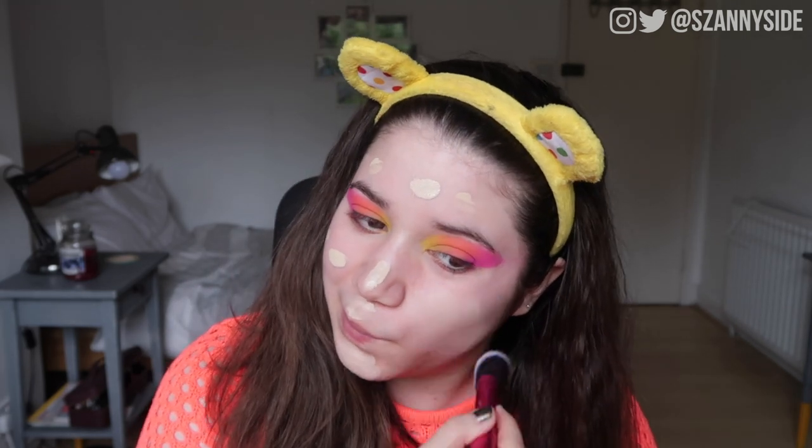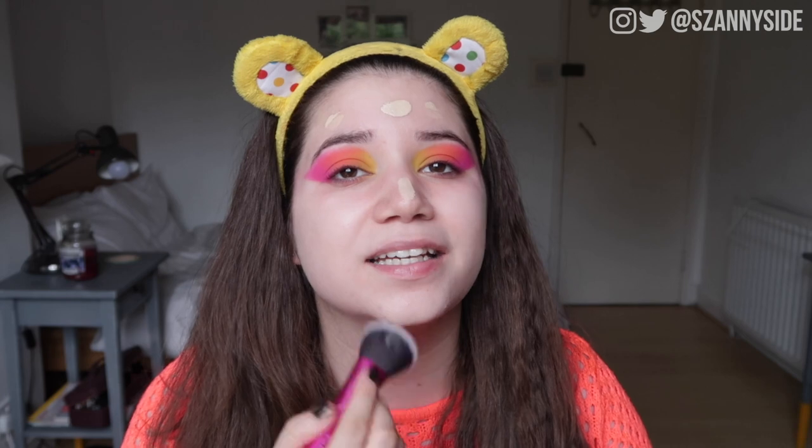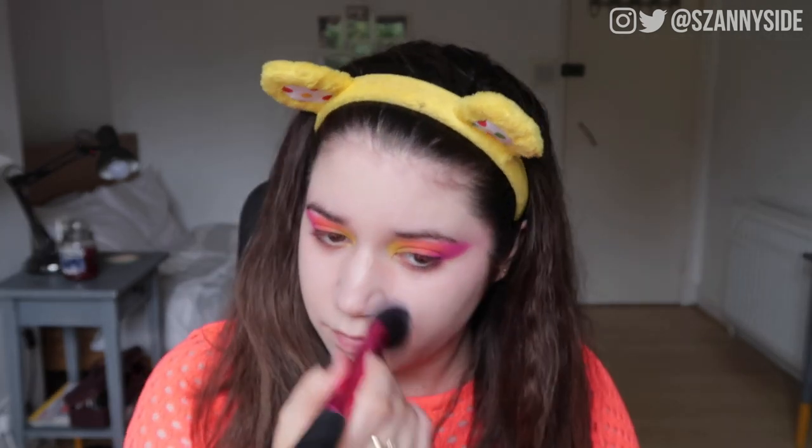I don't really like full coverage foundations but I usually like to build it up in areas like my chin where I have a few breakouts, and on my nose — that's obviously not going to happen today. Apart from not having coverage in the areas where I'd like it, it's not too bad. For the concealer I decided to go with my elf hydrating camo concealer — I was debating between this and the Tarte Shape Tape, but I think Tarte Shape Tape is even lighter, so this gives a bit more coverage in areas where I need it.